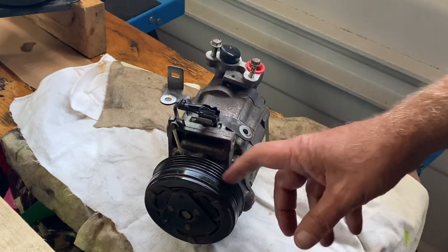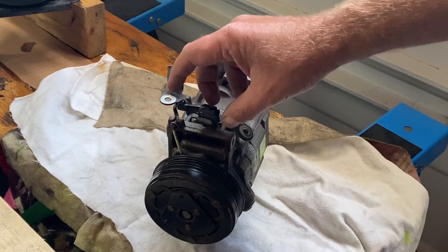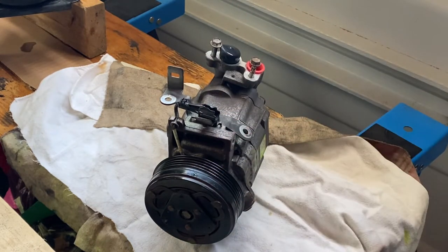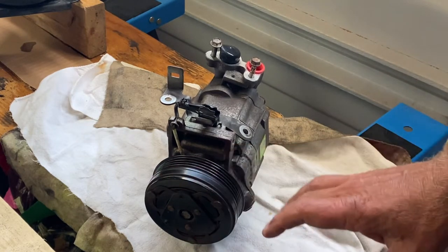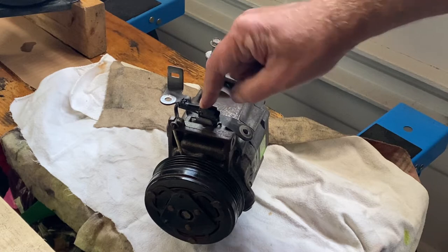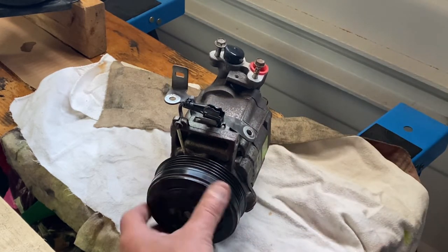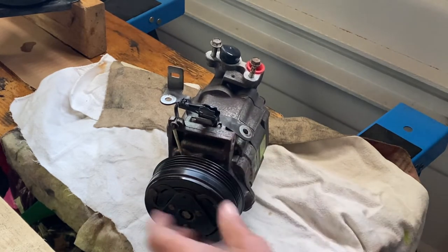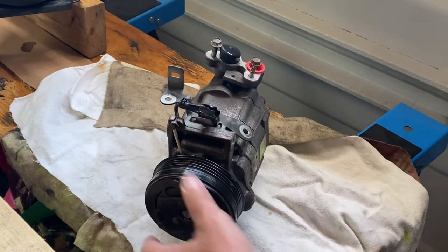Because it's automotive, it's just grounded through the chassis, which most automotive things do — just one wire, and the chassis is the other connection to complete the circuit. So when this has 12 volts on it, this engages, so this whole thing will turn instead of just this idling wheel, and drives the compressor on the inside.